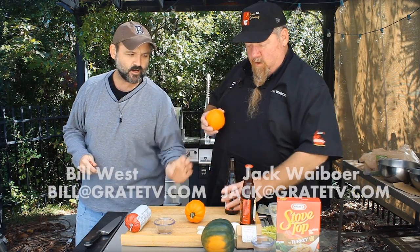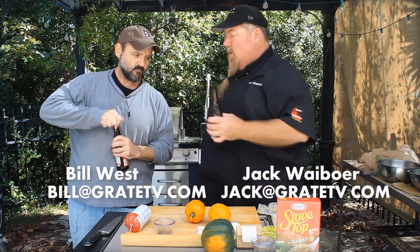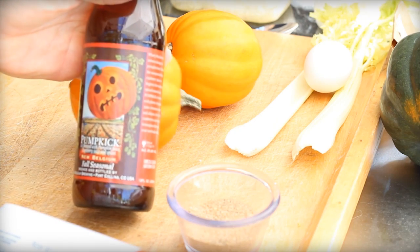And since this is a show that's about a beer to drink to keep us happy while we're going — cheers. We're drinking some stuff from the New Belgian company, Pumpkick. Oh, look at that. Pumpkick.